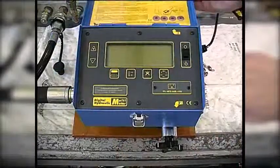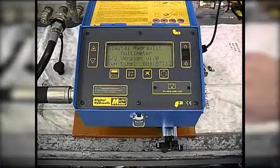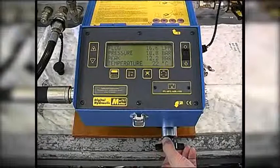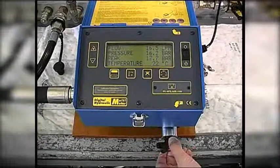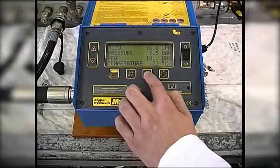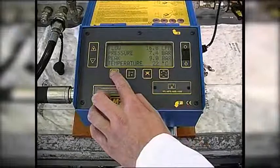The tester has a built-in loading valve to simulate machine operating conditions. It measures flow, pressure, peak pressure, and temperature, and it can also calculate hydraulic power.